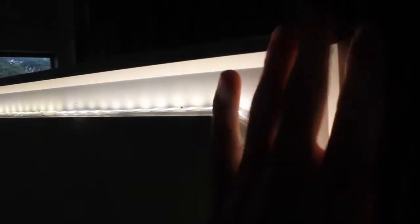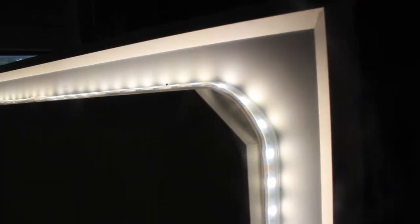The LEDs we use are the most advanced we can source. Our LEDs have an impressive lifespan of 70,000-plus hours, meaning the runtime will be an average of 20 years. If the LEDs were to fail before then, they can easily be replaced, because they are housed in a silicone tube which is glued to a hidden frame behind the mirror.